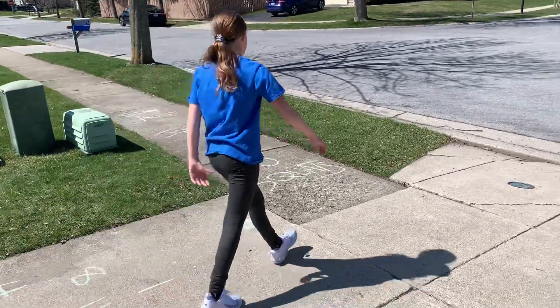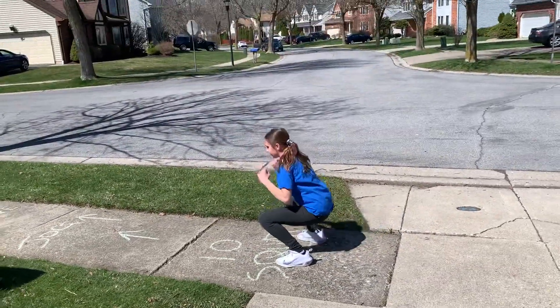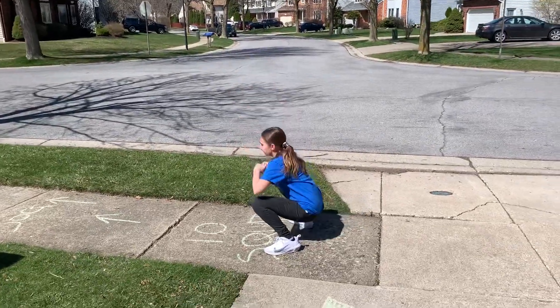Next it says 10 squats. Let's see you do 10 squats. Remember you're going to squat down as low as possible. Keep your chest up.